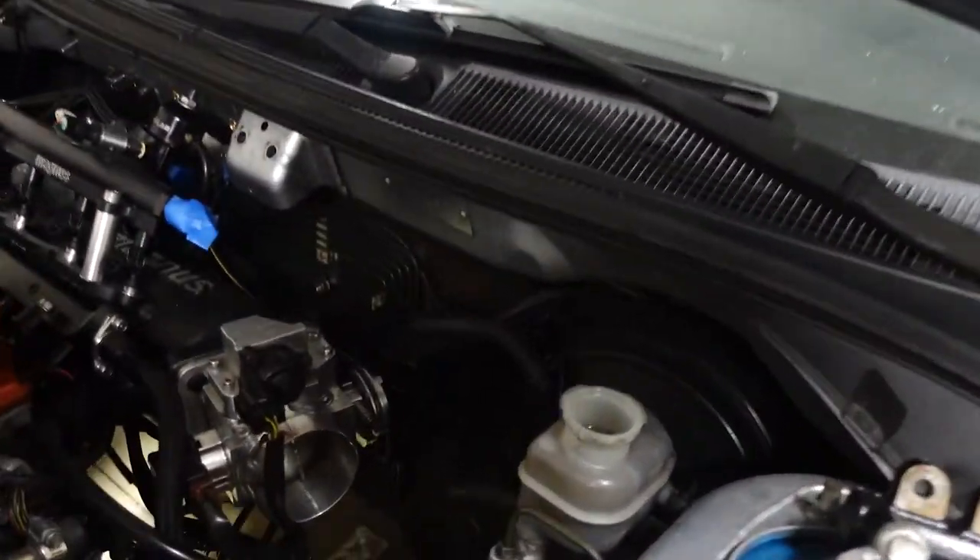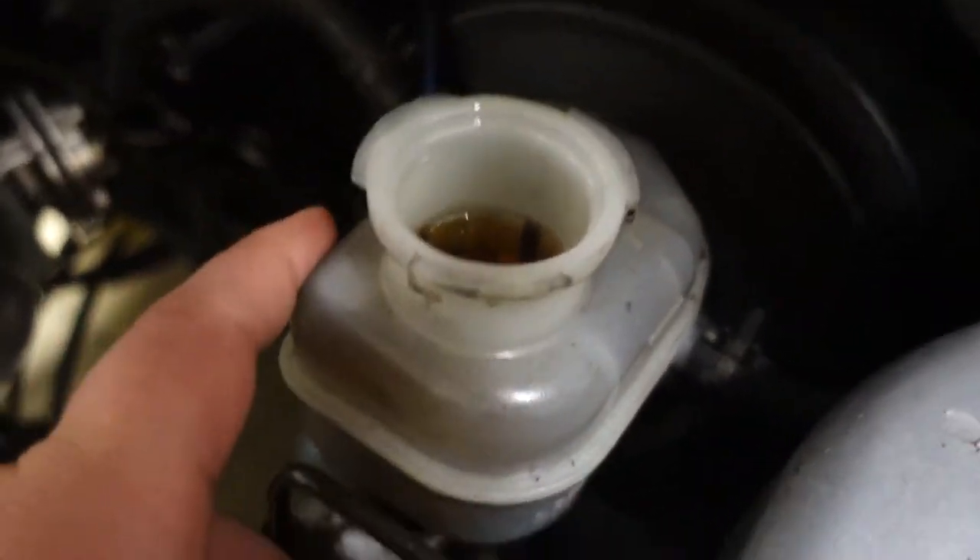What's up guys, welcome back to the channel. Today we are going to be doing an ABS delete on the Evo 8. Stay tuned — if you don't know how to do that, we're going to walk you through it step by step. Let's get started. The first step is to drain the fluid, which is going to be back here.